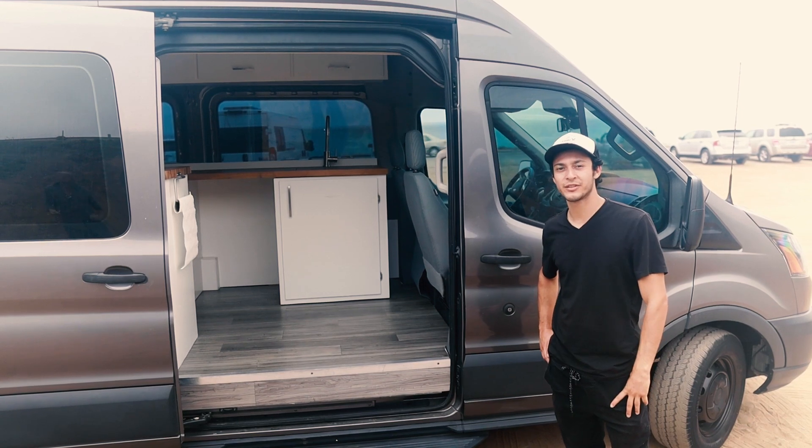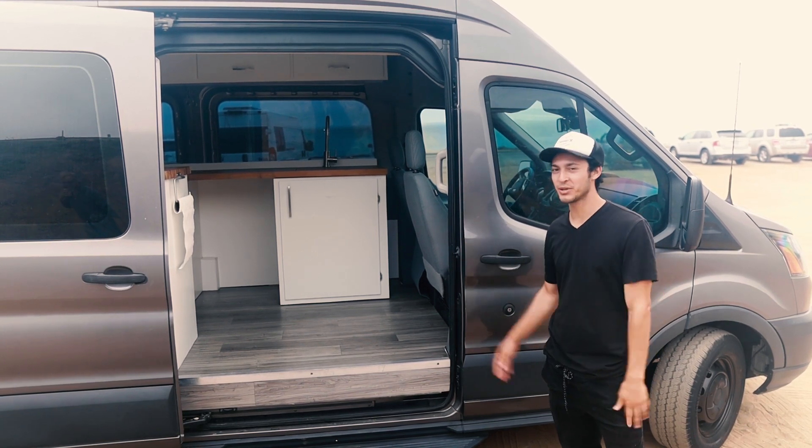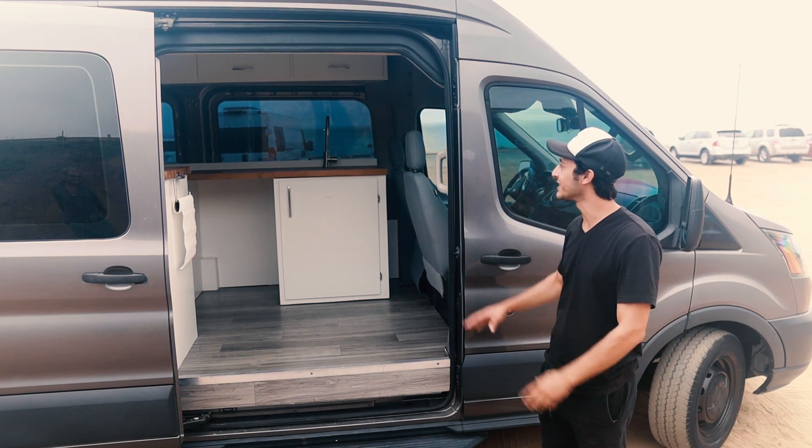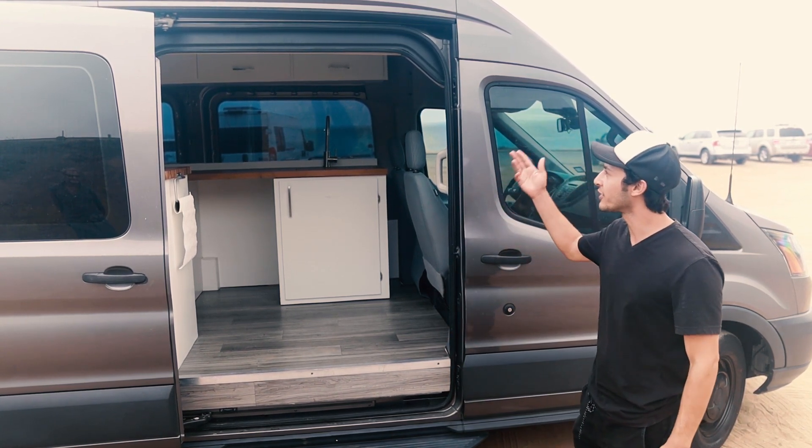Hey, I'm Keith, a California realtor that builds co-living spaces and vans. I actually didn't build this one though — mine are a bit better — but this is a nice simple build to start off with.